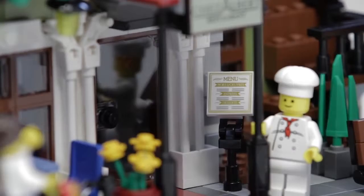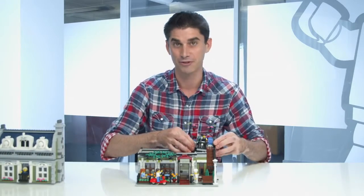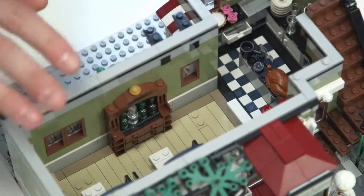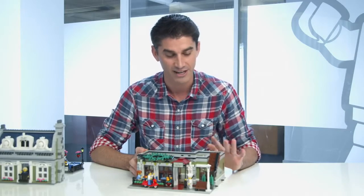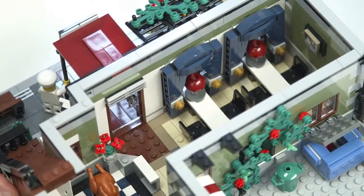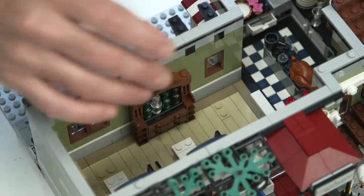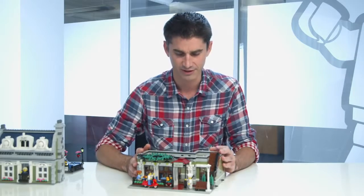When we go inside the building, the fun continues. These are removable because, of course, it's a modular building. And when we look on the inside, there's so much to talk about. We have a full kitchen with all of the details — we have the knives, we have the stove, we have all the food items. And then you have the area where the diners are. We have some nice brick-built curtains, we have a beautiful lamp, and we have beautiful brick-built furniture here. Lots of beautiful details on the inside.